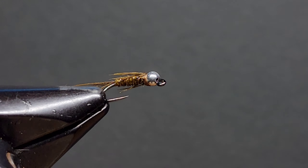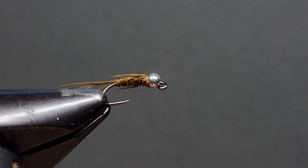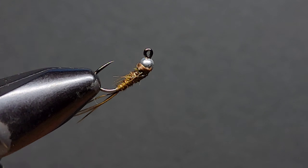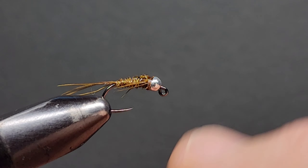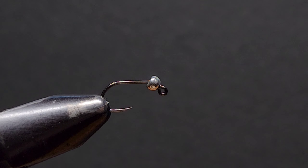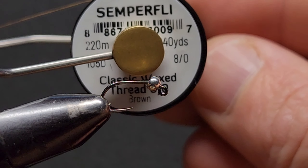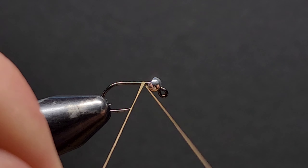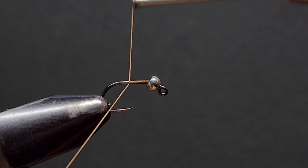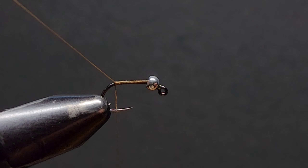First up in this series we have a rust brown pheasant tail nymph tied on a jig hook. This would have to be one of my most used flies on any Victorian or New South Wales stream. Tying it on a jig hook means I very rarely get snagged up. The hook in the vise is a size 14 barbless jig hook and our bead is a 2.4mm silver bead. Copper and gold are also very effective. The thread I'm using is a Semperfly Classic Wax Thread in 8.0 in brown, and we start with a thread base along our hook shank.